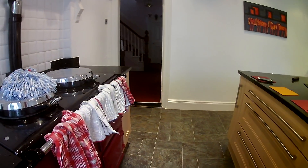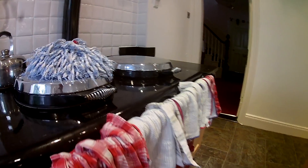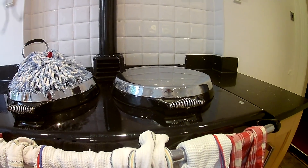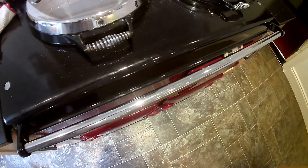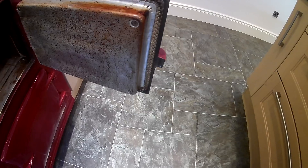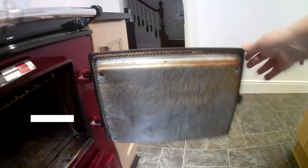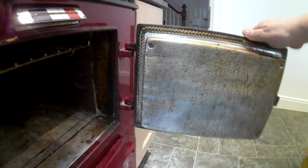This morning I'm going to do a little video on cleaning the Aga oven doors. The first thing I'm going to do is take off the cleaning cloths that have been drying on the Aga. This is the issue that people talk about — quite simply, the dirt on the oven door. The door sits on two hinges, and the door can be lifted off very easily.